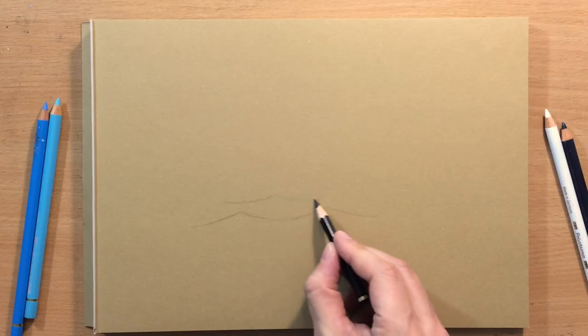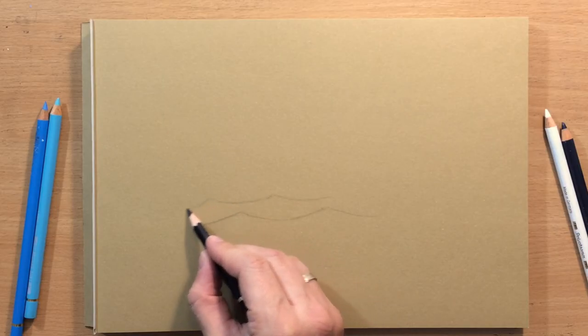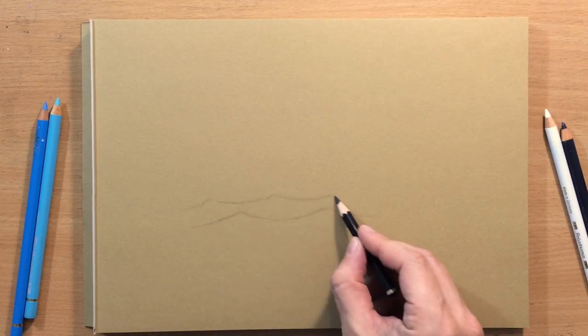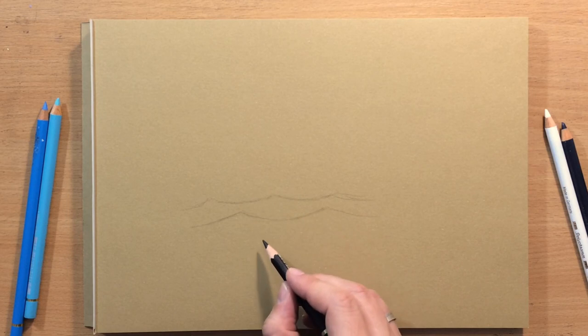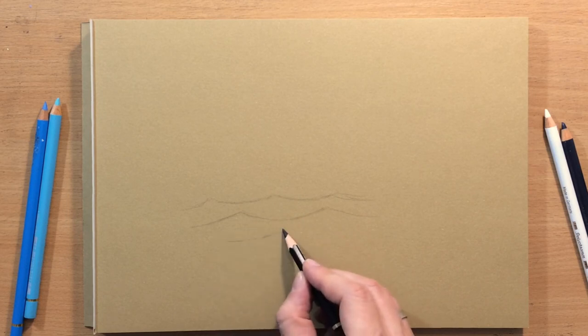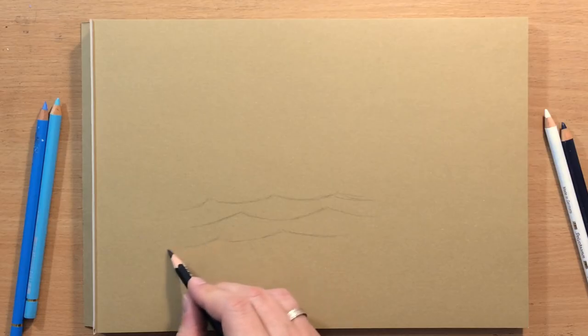When you draw multiple waves you want to stack them — you don't want to draw them parallel to one another. You want to draw the crest above the trough of the wave below it. That's usually the case; it depends on the viewpoint and other things, but that's usually how it looks.